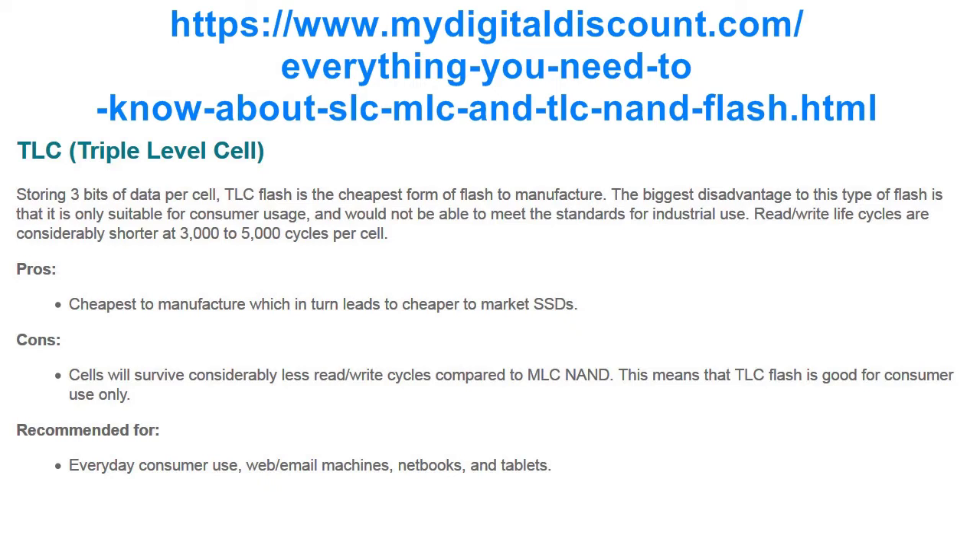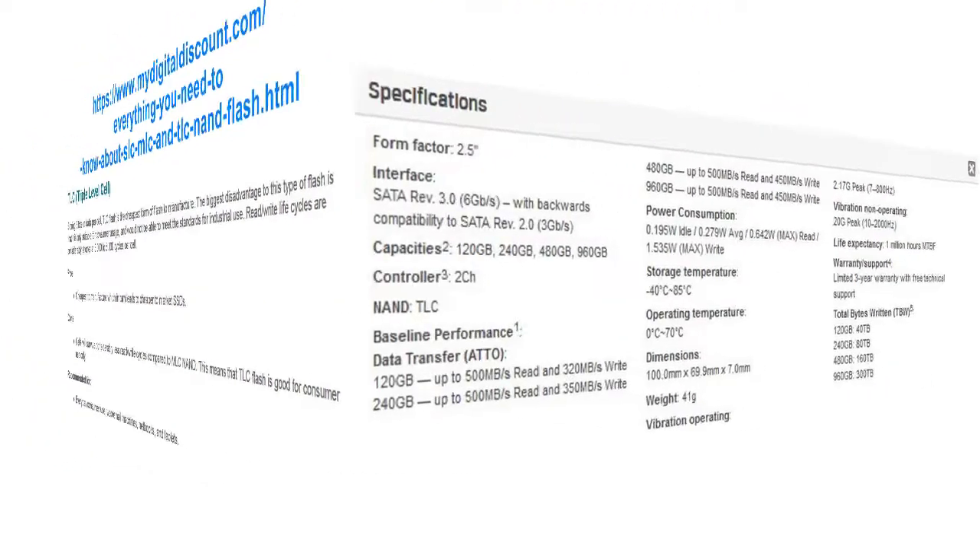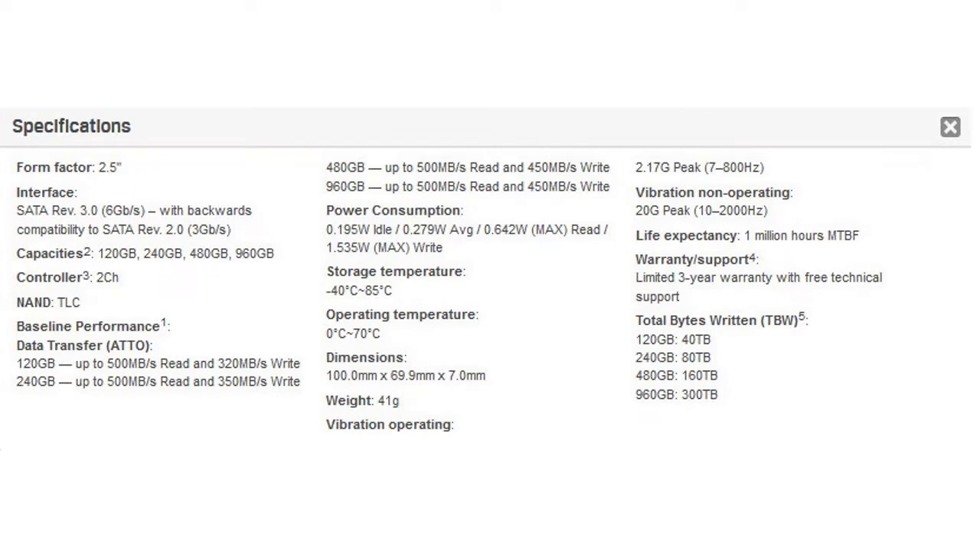Recommended for everyday consumer use, web, email machines, netbooks, and tablets. The read speed is up to 500 MB per second and the write speed is up to 320 MB per second. Life expectancy: 1 million hours MTBF, which is about 114 years.